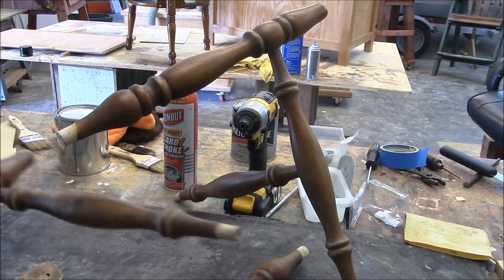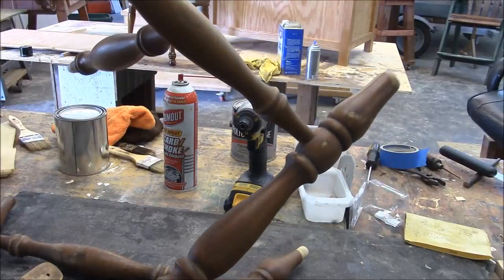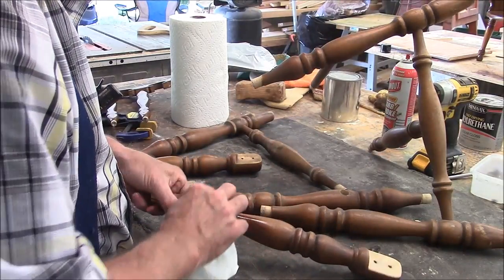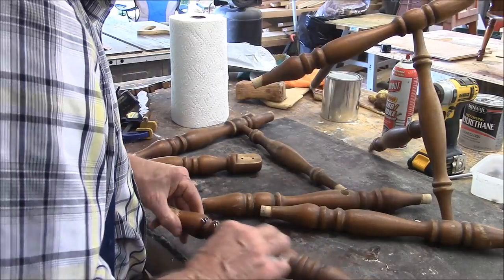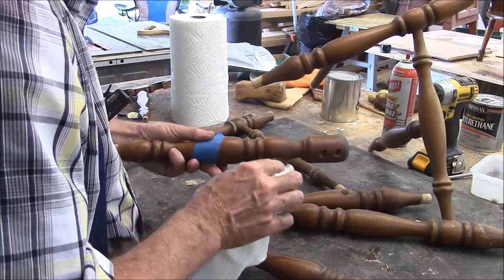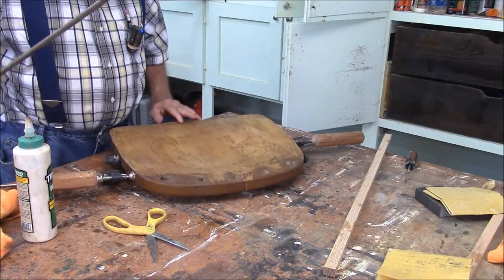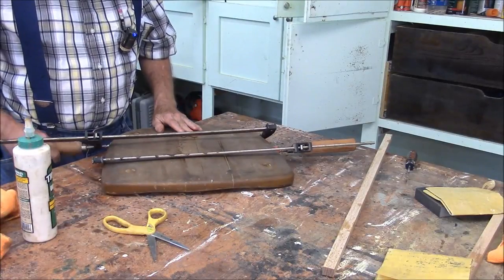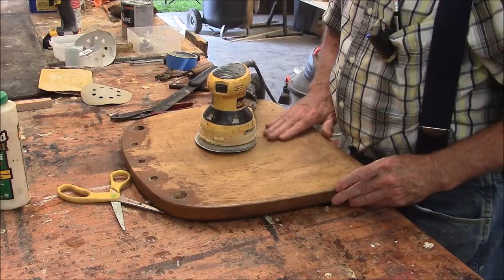Another thing I'm doing is not taking apart the parts that didn't come apart easily — I'm just leaving them. What I'm doing here is not really staining the piece; I'm just going over it with some stain and filling in the places where it's worn down to bare wood, some of the nicks and scratches. I don't know exactly why this thing broke, but what I'm going to do is try to figure out a way to reinforce it. This bottom is pretty wrecked; I'm going to have to do at least a moderate sanding on it.